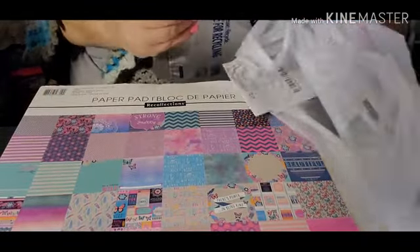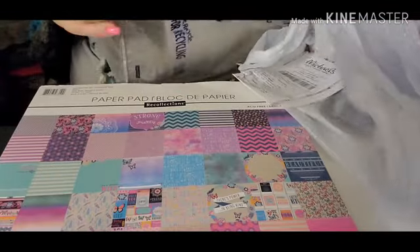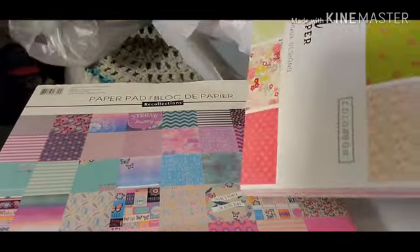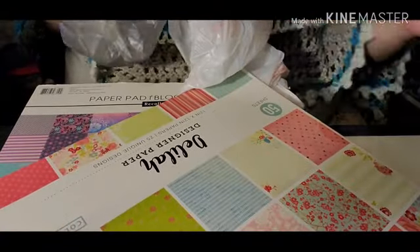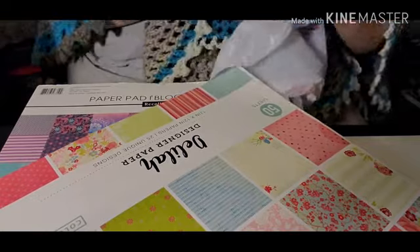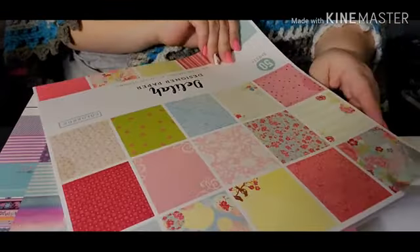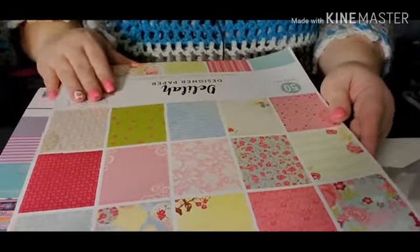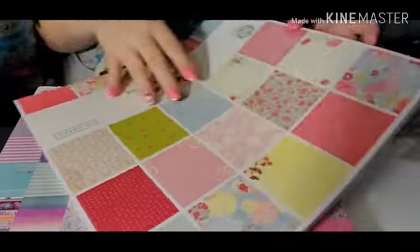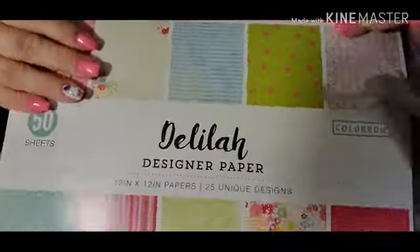This one wasn't from Michaels — since it's the only one I got from Walmart, I'll just show it here. I got this one and it was only 50 sheets but it was almost the same price as the Recollections one. So there's that.